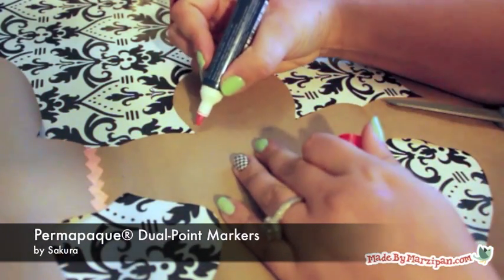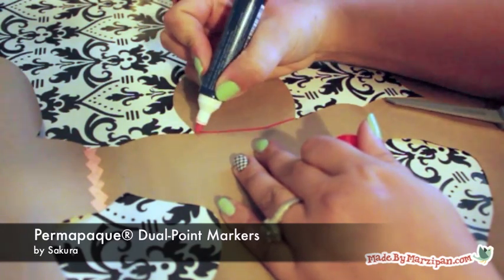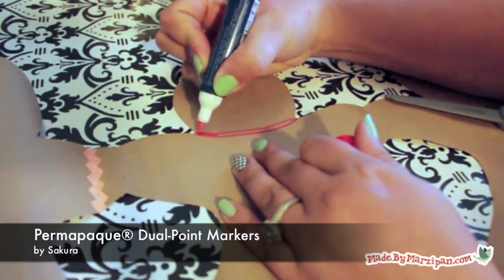Finally, I'm trying out Sakura's Permapick Pens. These pens have a paint-like finish, and the dual tips mean it's easy to do detail work or color large areas.